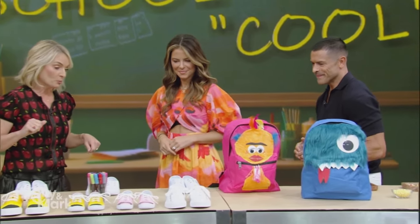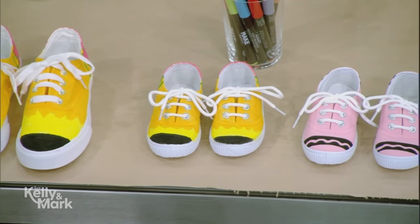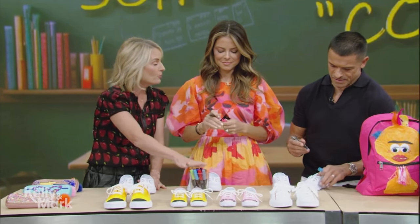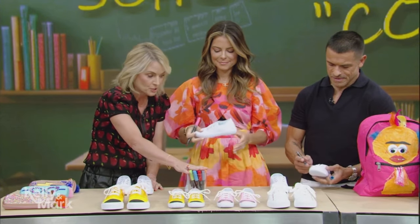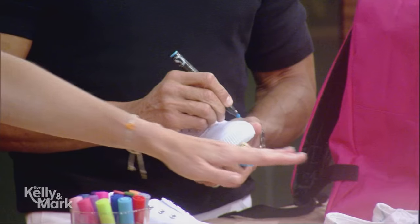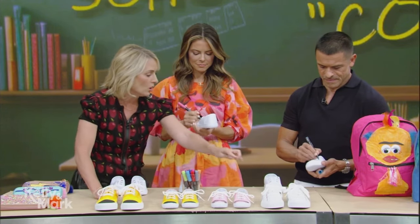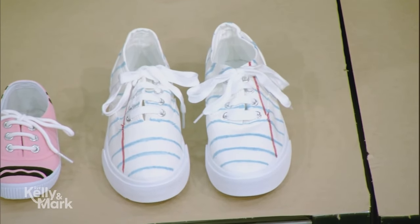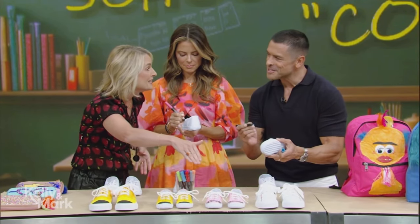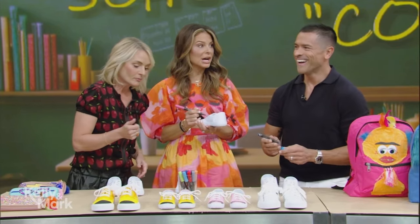So these are custom sneakers. You take plain canvas sneakers that you can get super cheap online, fabric markers, fabric paint, and then you doctor them up. My favorite are inspired by loose-leaf paper — you do the blue lines and then the red wide rule. We also did pencil-inspired ones and crayon-inspired ones. You can even put the answers to the test in the tongue — they would never know to look there!